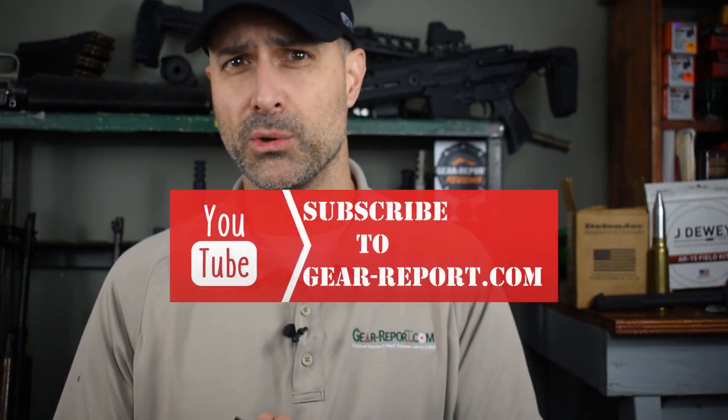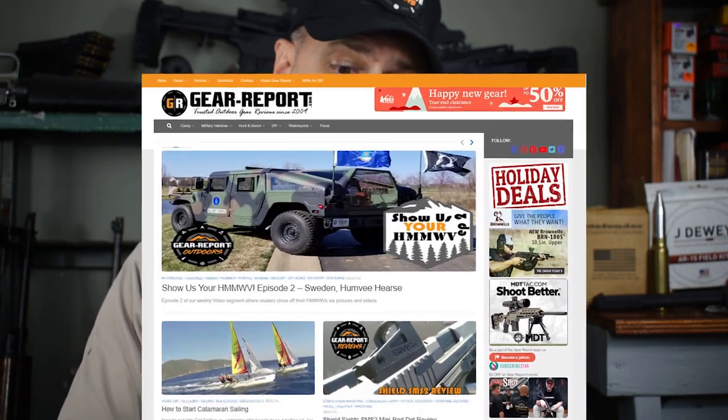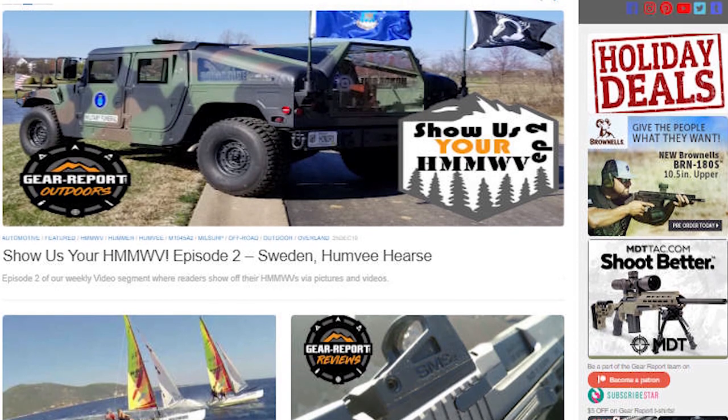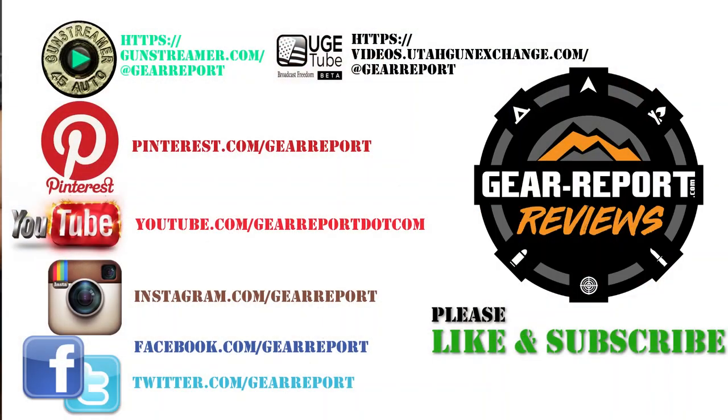So I think I've covered everything here. If I missed anything or you have any questions, please leave a comment. If you like this video, subscribe to the Gear Report channel, click the notification bell, and go check out our other videos. We've got a lot of content in the camping and backpacking area, and if you like firearms and EDC type stuff, we've got a lot of gun reviews and gear reviews. We even do military vehicle reviews, sailing, all kinds of different stuff. We're at gearreport.com — we're on YouTube, Instagram, Twitter, Facebook, Gunstreamer, Ugetube, Bitchute. Wherever you are, please find us, give us a like, say hi — we'd love to hear from you. Until then, we'll see you at the range.